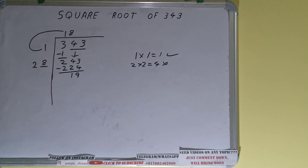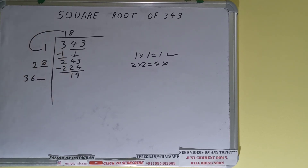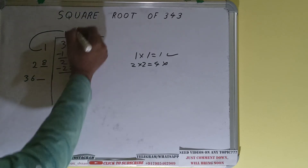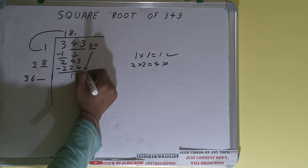Now 28 into 8 — add both, so 28 plus 8 will be 36. Keep 1 extra. This number we need to make bigger so we can divide, but we don't have any more pairs, so we'll put a decimal.